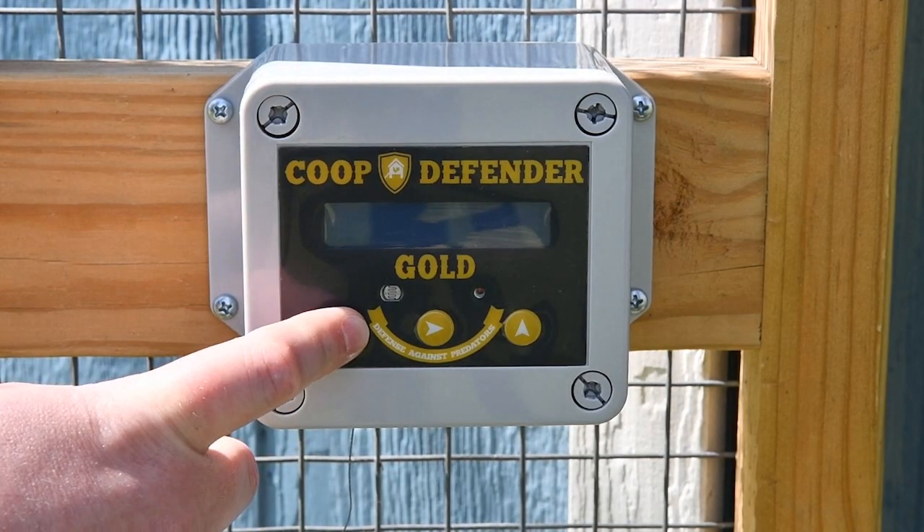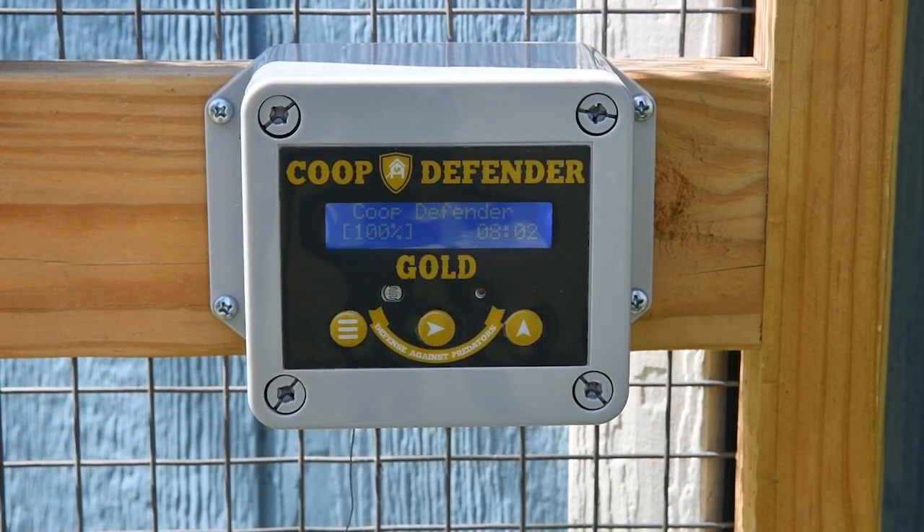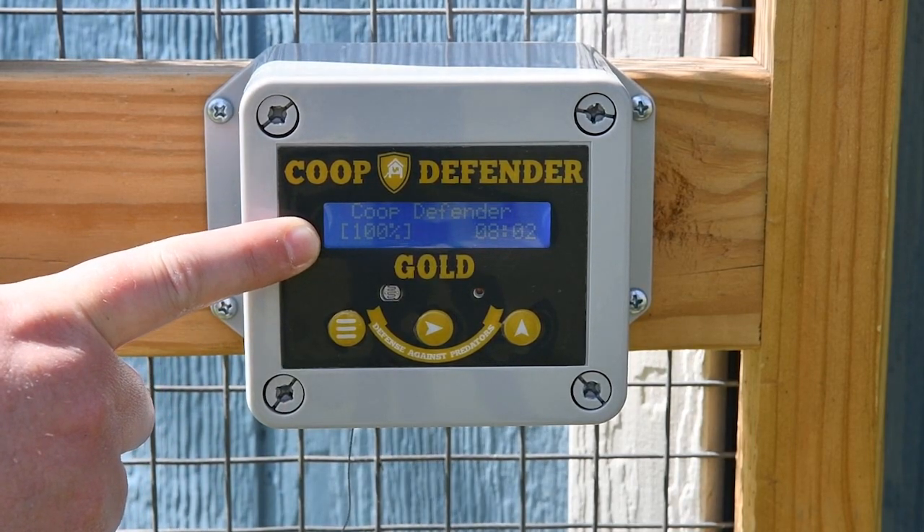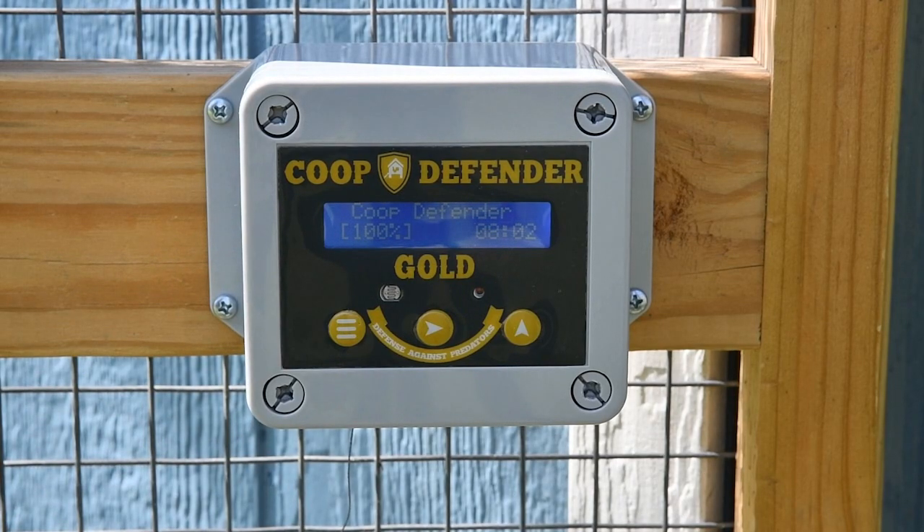The first thing we want to do is access the main menu. This main screen will show you the percentage of battery life left on the batteries along with the time.